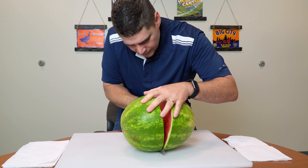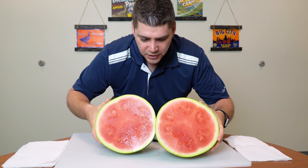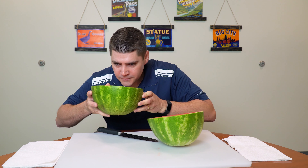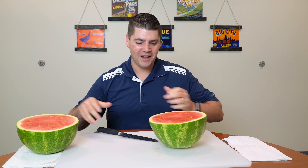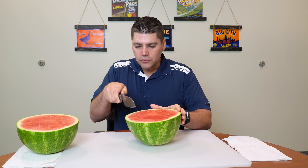With some leverage — all right, looking pretty good! I love that smell of a spring crop Florida watermelon. Excellent. So now, to get watermelon sticks, I'm going to cut off the sides.